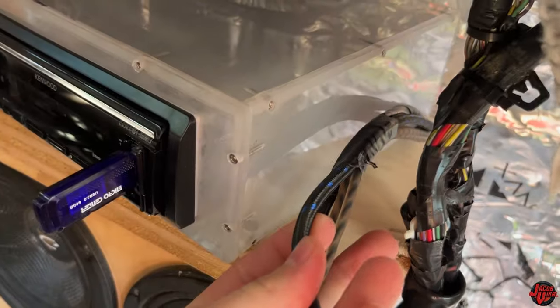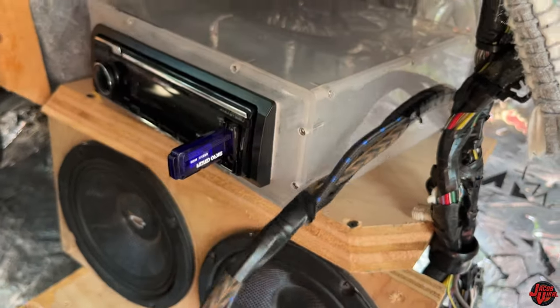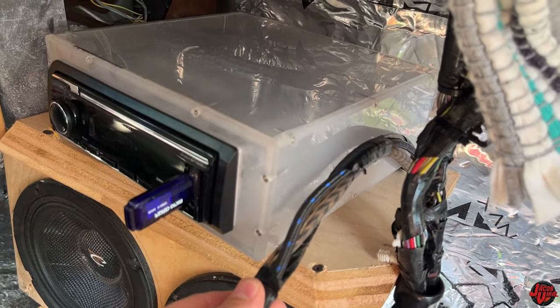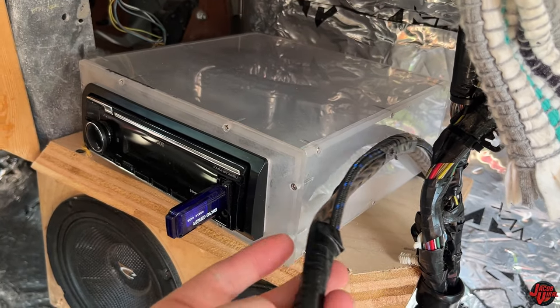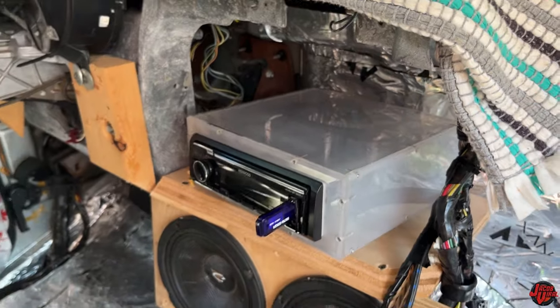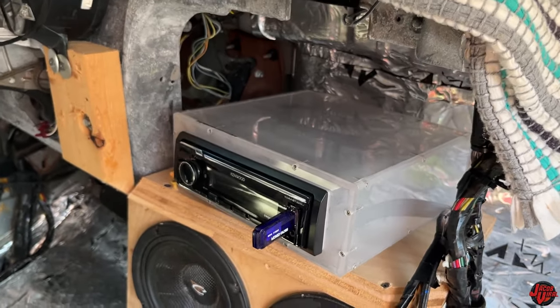The black and blue one here is my RCA cable. I've already got it all taped up, so there's no real need to take it all apart. What I want to show you today is how I got this installed — I'm installing some new amps today. I'm actually installing four amplifiers today. I'll show you in the back, but first I just want to explain the front.